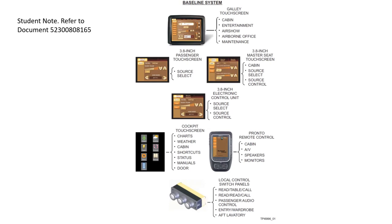The baseline CES system summary: the galley touchscreen controls cabin entertainment, the Airshow, the airborne office, and provides maintenance functions. Each passenger has a 3.5 or 3.8-inch touchscreen to control audio and entertainment sources. The master seat touchscreen provides extra controls including cabin temperature. A cockpit touchscreen gives the crew access to charts, status, manuals, door operations, and cabin controls, plus the Pronto remote and local switch panels for lighting and call lights.